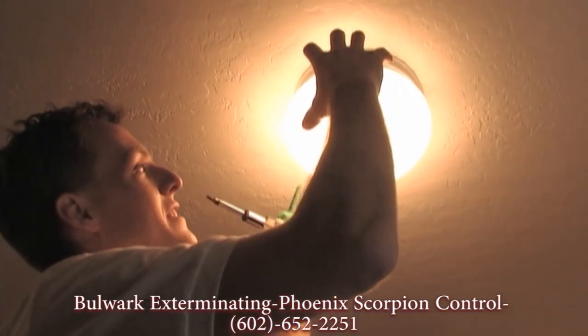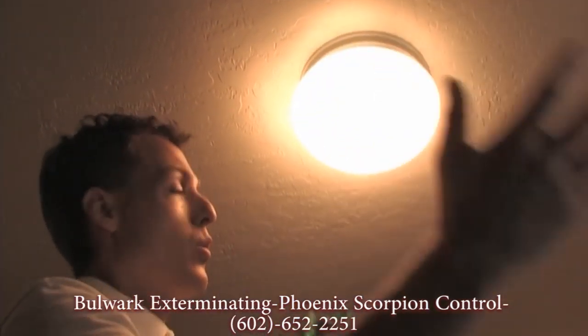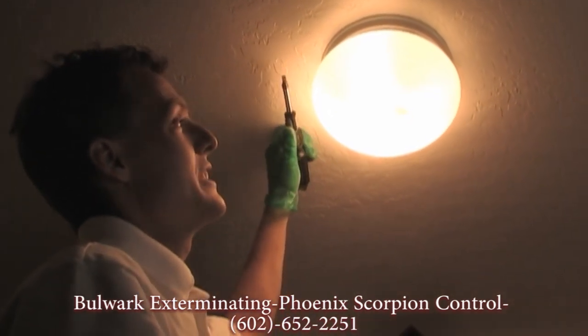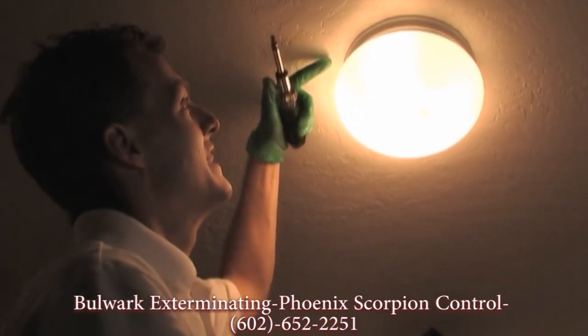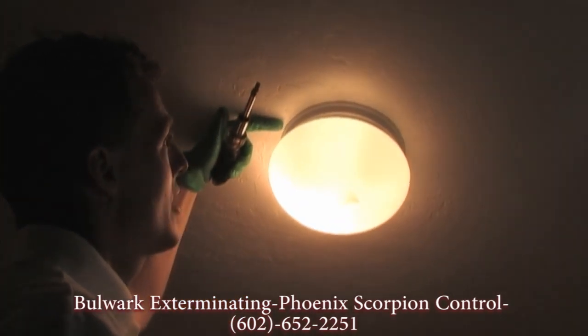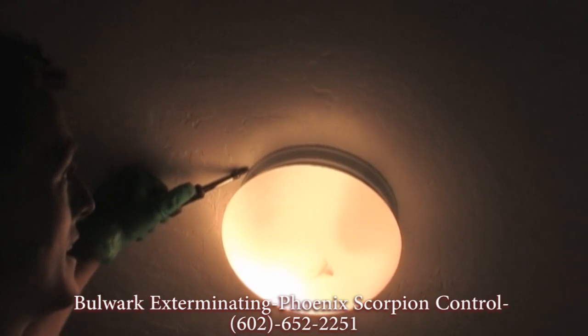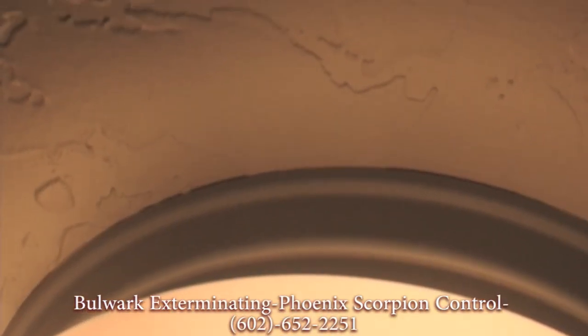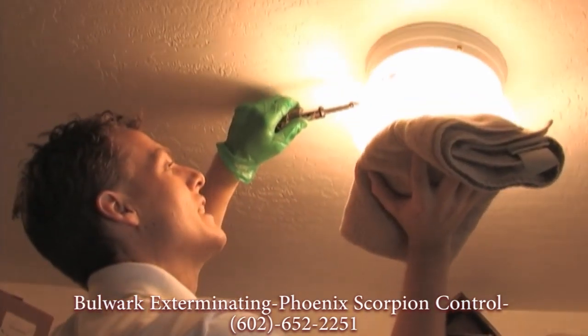Scorpions can access this light area and the whole closet through the electrical that come out of the ceiling. They'll either slide underneath in between the actual metal and the sheetrock. Those gaps are wide enough — they're the width of a credit card — or somehow work their way out of the light fixture. So I need to be very careful.